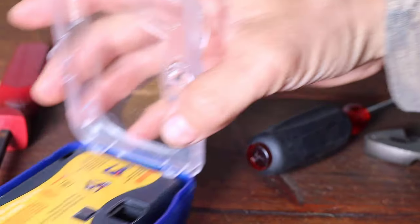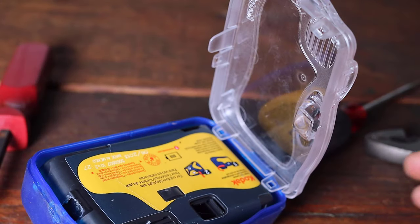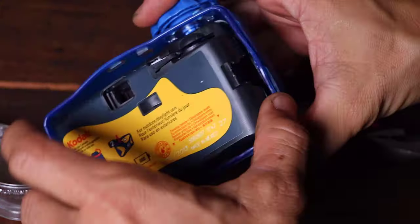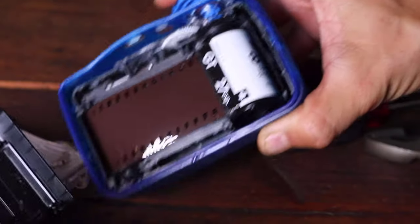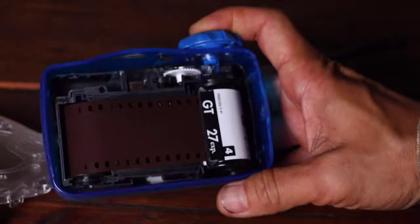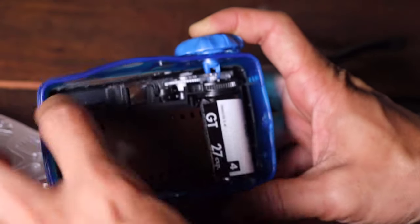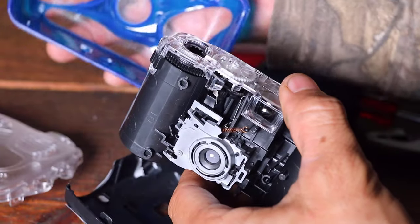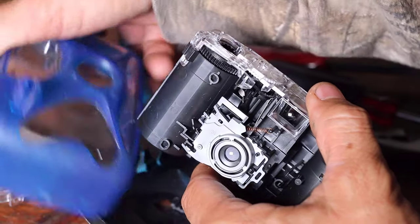Once opened, the internal camera case should be familiar to those who use these disposable cameras. Since it was connected to the knob at the top, it was easier just to open part of the internal case first. In this view you can see how the knob works with gears and a mechanism to wind the film, change the indicator and stop at the next frame. This is all done mechanically with mostly plastic pieces, without any additional power such as batteries.